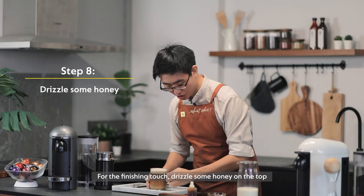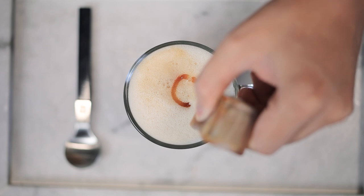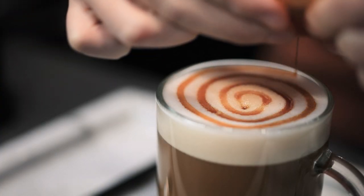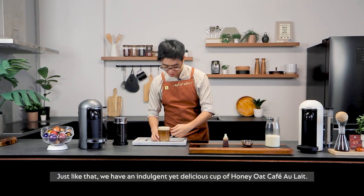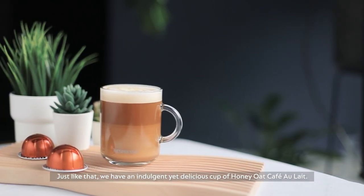For the finishing touch, we will drizzle some honey on top. And the recipe is complete. Just like that, we have an indulgent yet delicious glass of honey oat café au lait.